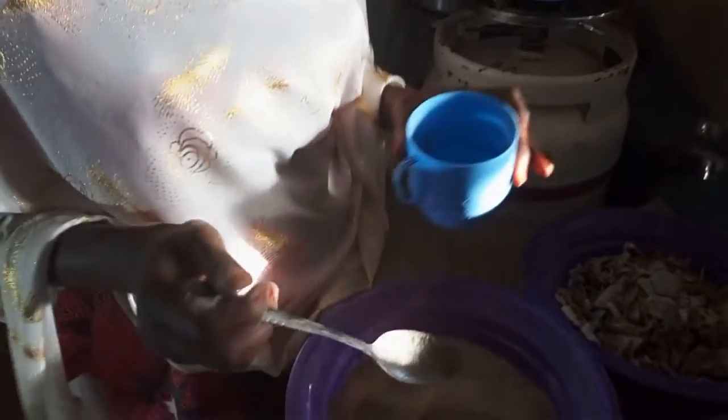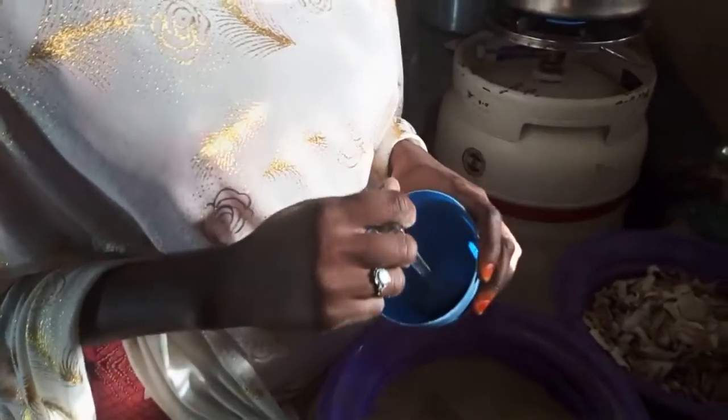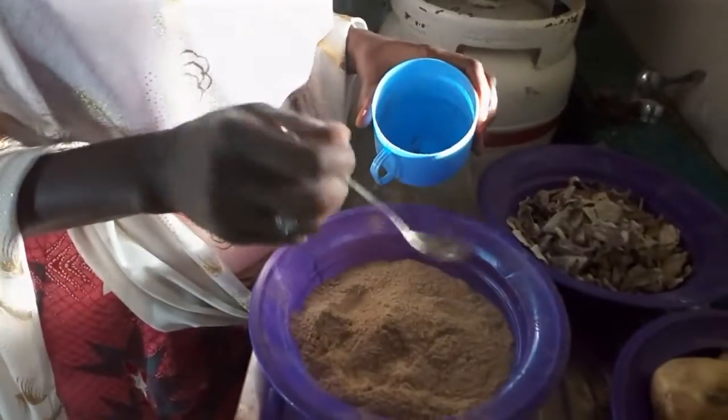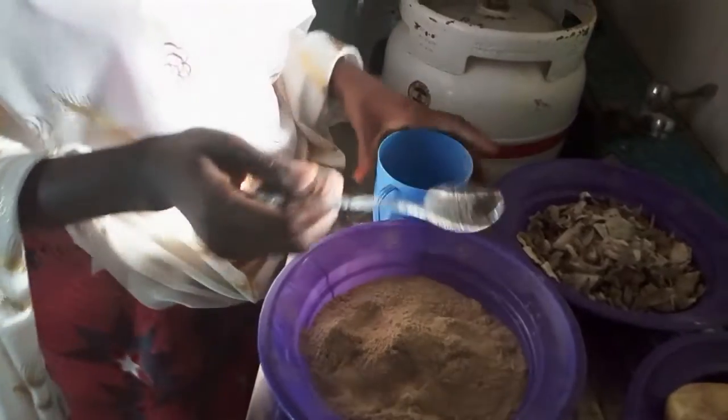The diet that I found to obtain from it is called sweet potato fura — that is Kunung Pawan Dankali in Hausa — and also a sweet potato pudding.